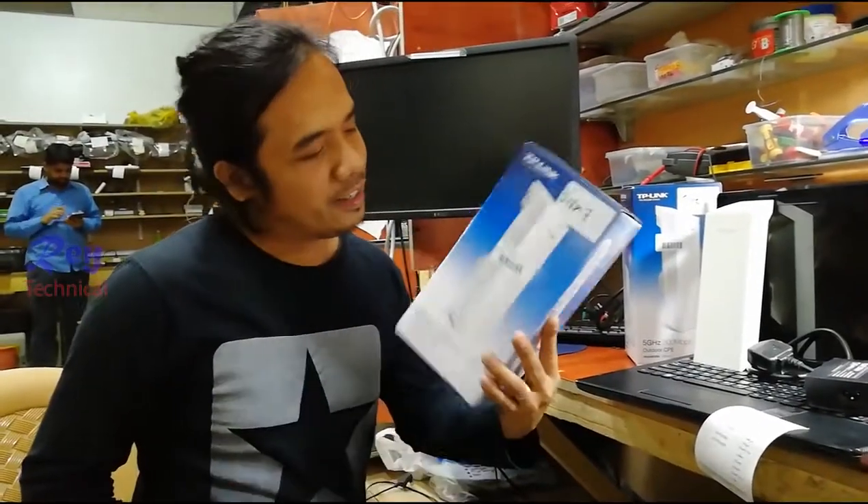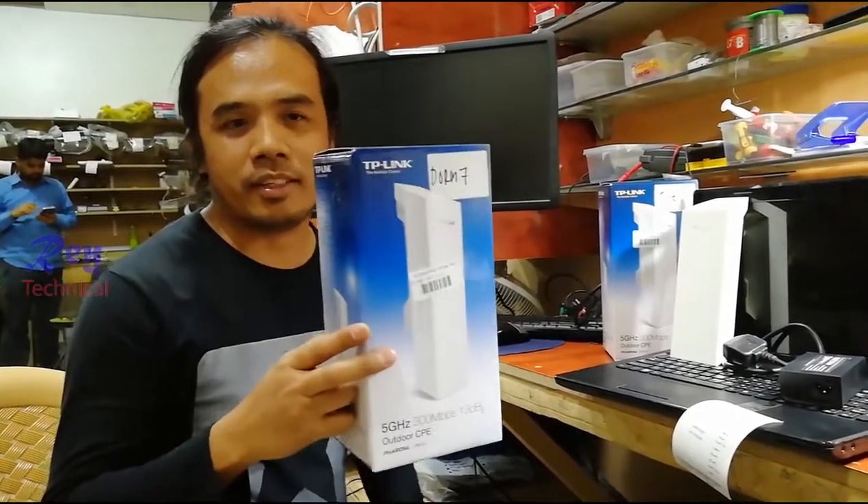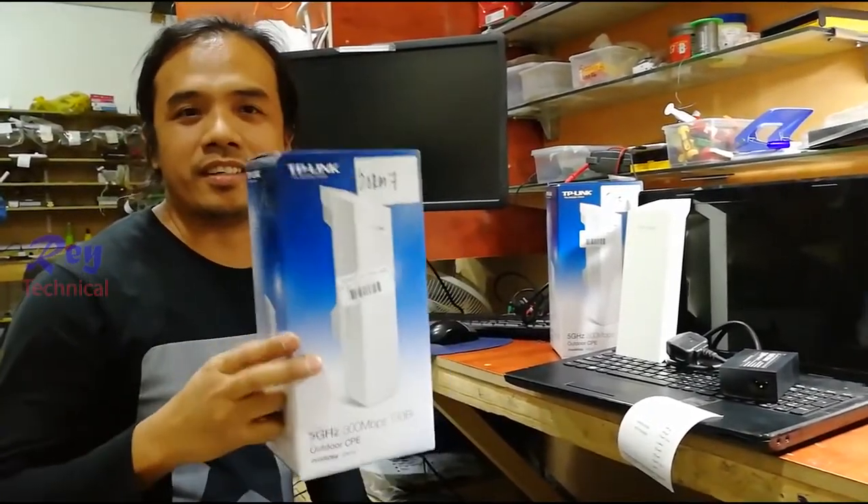Hello guys, my name is Ray and I just want to show you how to install this TP-Link access point — how to install and how to configure the settings.